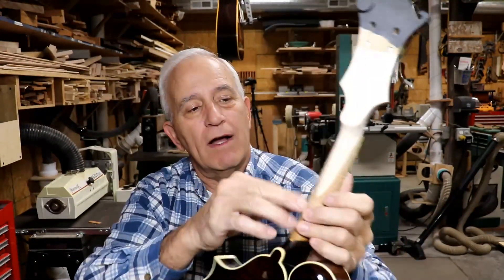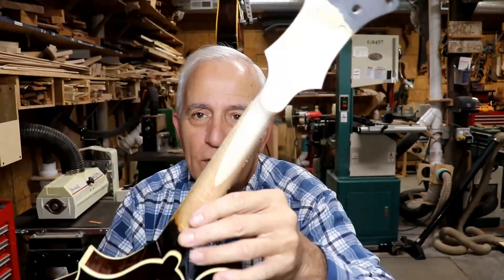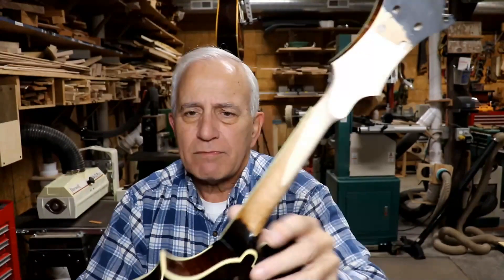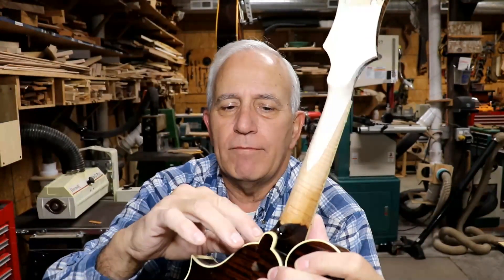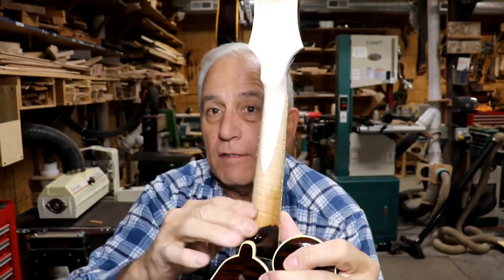You cannot tell where that repair is — you just can't feel it, it's just not there. You can see it, of course, but after we stain it you'll still be able to see it, I think, but it'll look much different. Someone had taken a lot of the finish off this neck. I'm going to go ahead and do that up right, and take the rest of the finish off and then refinish the whole thing to match.